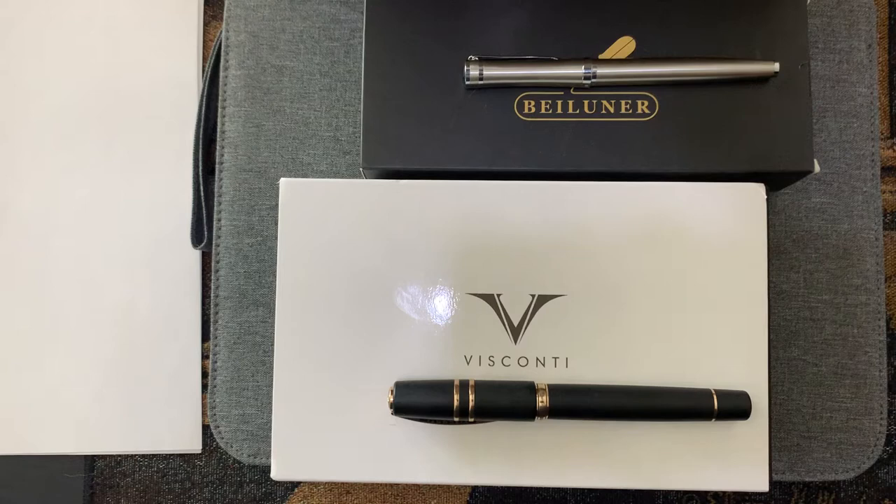Hello everyone, I'm back with another pen video — this is my second pen video on my art channel. My first video was an unboxing of a Cross 175th Anniversary pen and pencil set and a fountain pen. Prior to that I hadn't really collected any fountain pens; I think in that video I had like maybe three or four, and those were my first.